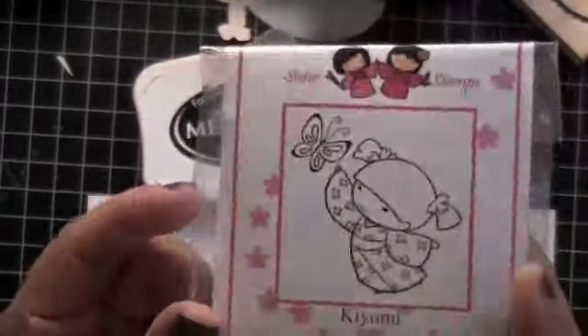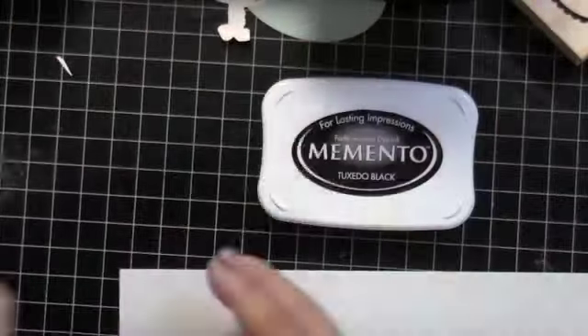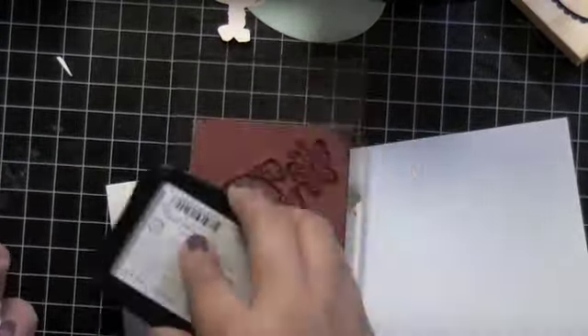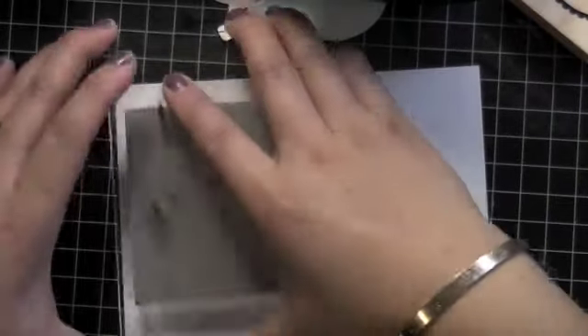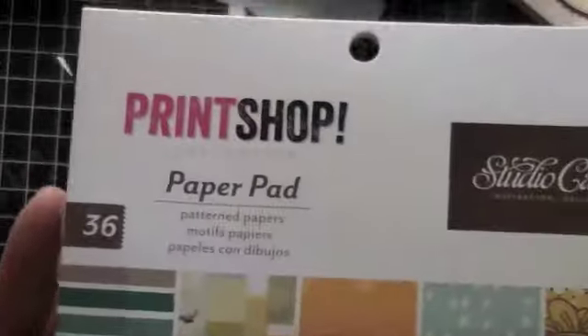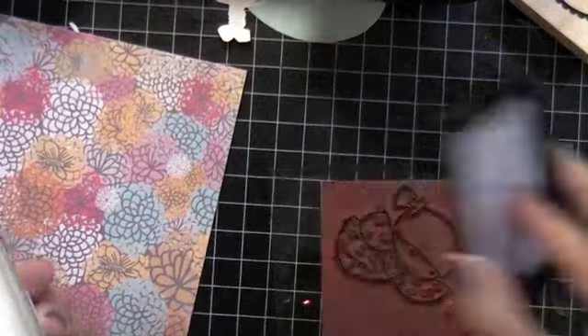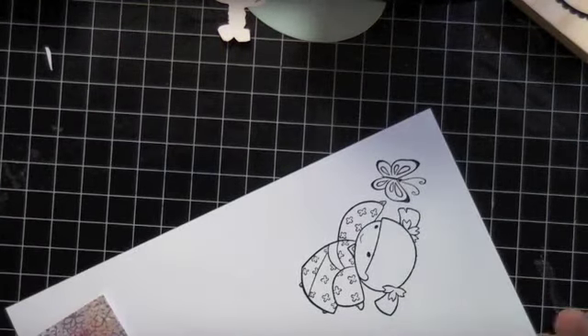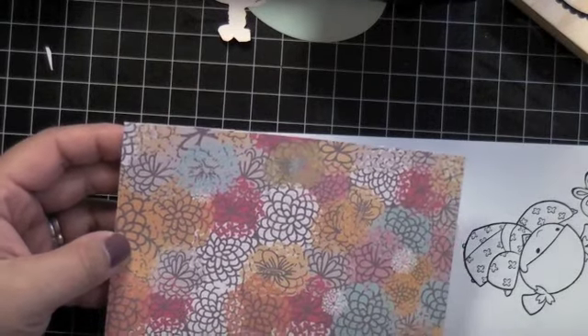Hey guys, it's Judy and I have a card process video for you. I'm using a Sister Stamp — I think it's Kiomo — the one with the butterfly. I love their stamps and images. I'm using a paper pad I got from Vicki Milo Bono — hi Vicki! — it's the Print Shop from Studio Calico, and I thought that print would look great as a pattern for her kimono.